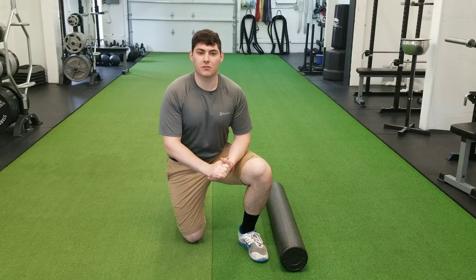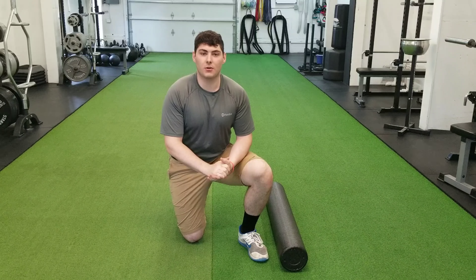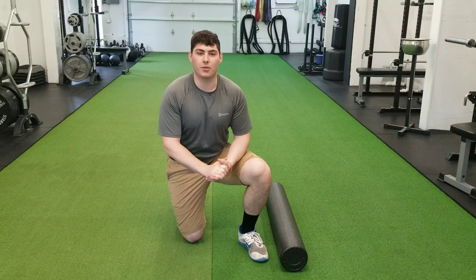Hello everyone, Coach Tyler here from Restored Strength. In today's video I'll be going over a stretching routine that will help with low back pain.